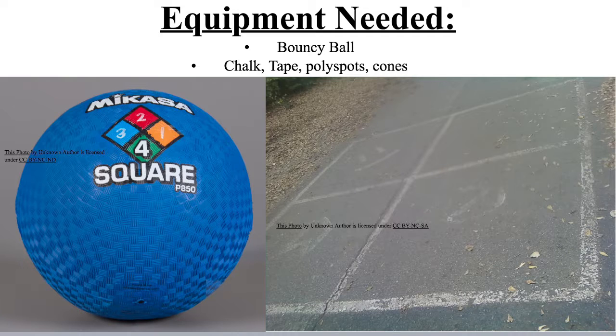Equipment needed: you need a standard bouncy ball. You can use several different types. And if you have to make a court, you can make do with what you have — chalk, tape, poly spots, or even cones will do.